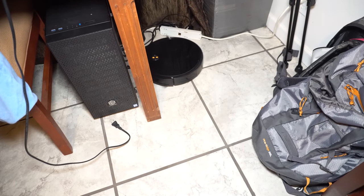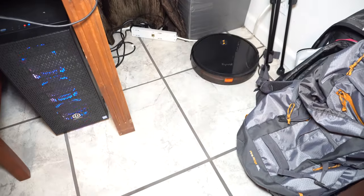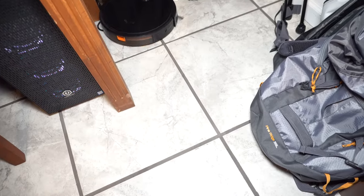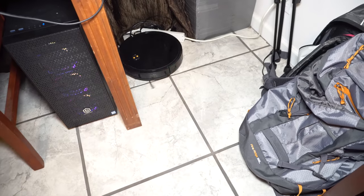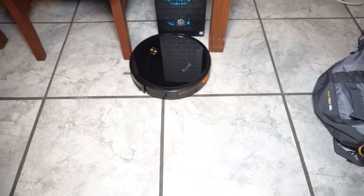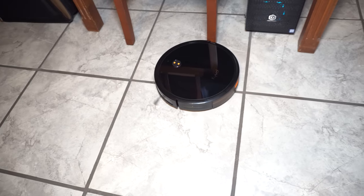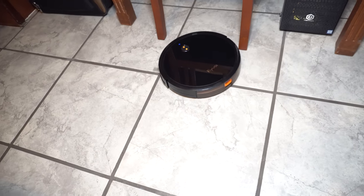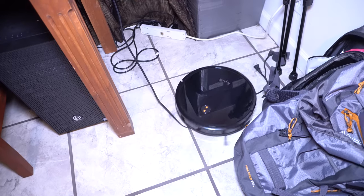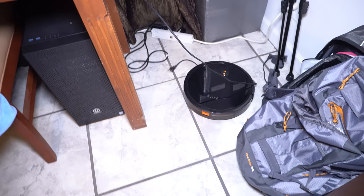Once it's done vacuuming and it's going home — or if you press the home button on the remote — sometimes it takes a really long time. It struggles going home and can get stuck in a corner, just bouncing around for like half an hour. Once in a long while, it'll actually die before ever making it home. So in other words, not the brightest bulb on the block. But that said, usually it does make it back. Just a heads up: it does get stuck on cords. If you have any loose cords from your TV or chargers, you do have to pick those up or tuck them away, otherwise this thing will get stuck on them.